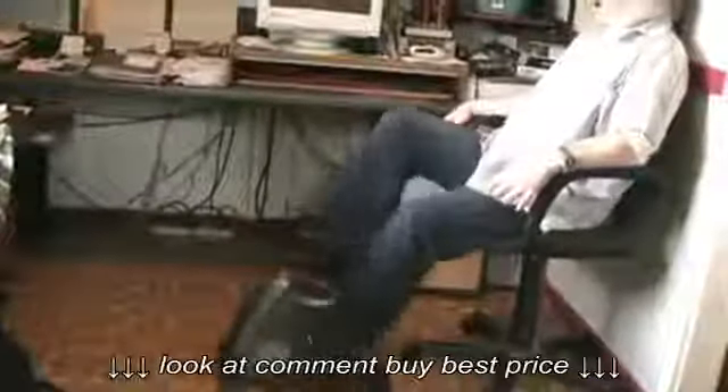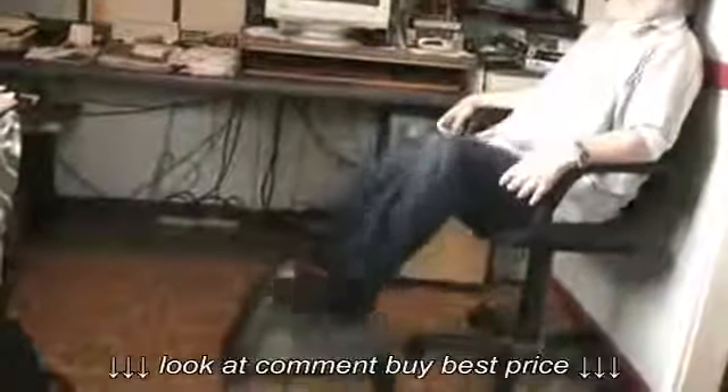Hello, YouTube. I'm here with something a little different. Today we're going to be looking at a product which is called the Marcy Cardio Mini Cycle. And you can see it right down here — I'm using it as we speak.